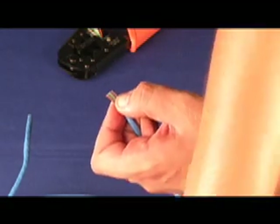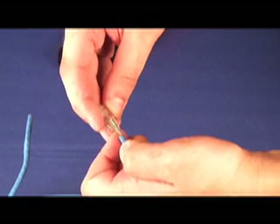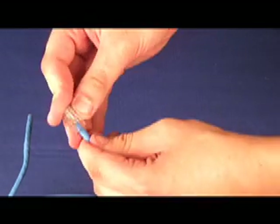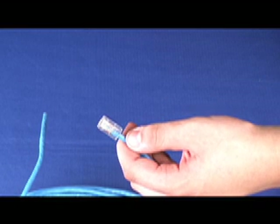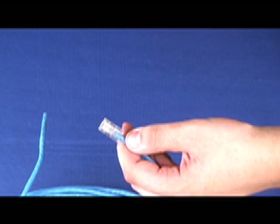Once cut, take your connector and slide it on top of the wires. Once you have put on the connector, make sure the individual wires have slid all the way to the end of the connector.